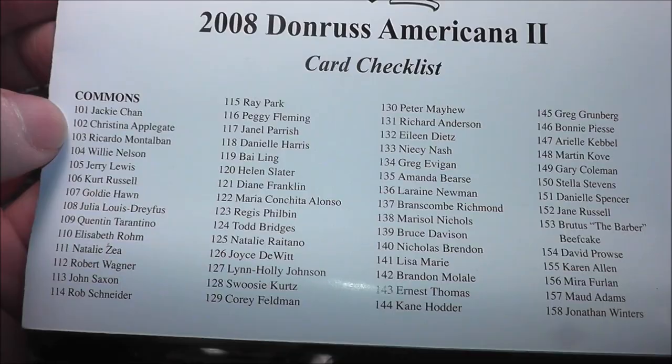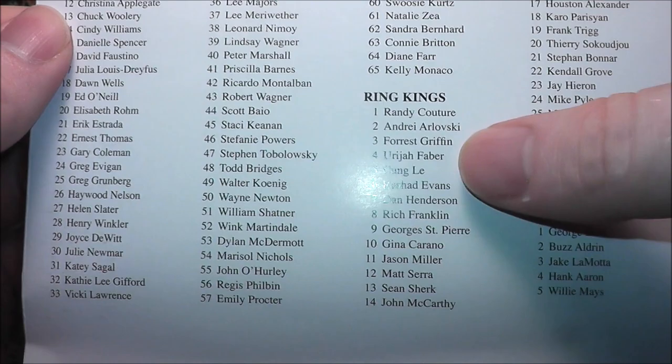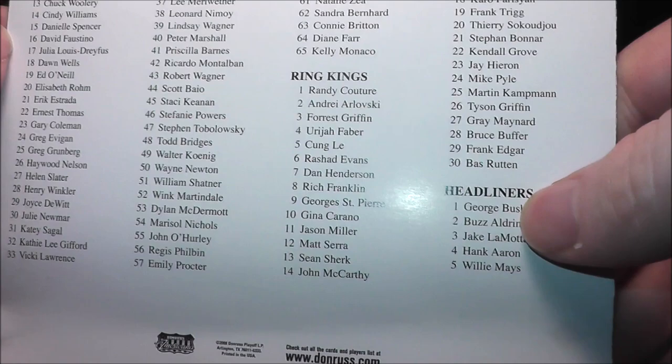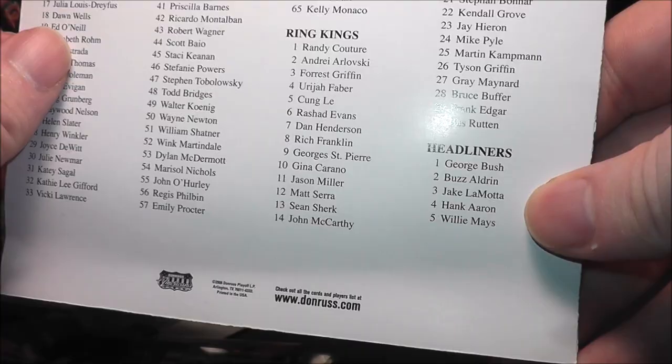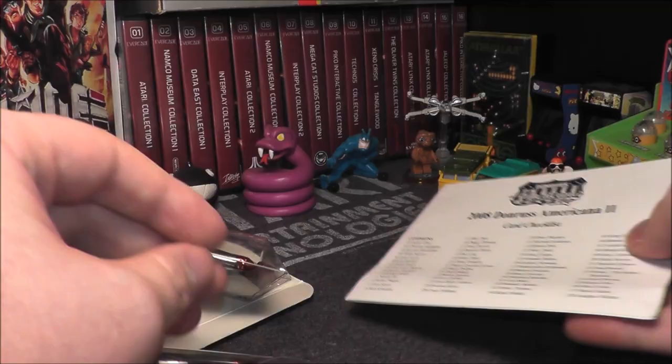Like I said, Jackie Chan, Christina Applegate, people like that — and there's some people I don't even recognize. Ring Kings features fighters like Faber and Couture. Headliners include George Bush, Buzz Aldrin, Hank Aaron, Willie Mays, Jake LaMotta — some big names in there. And there are CoStar signatures and CoStar materials where you can get cards with two autographs on them. Let's put that to the side and get to ripping.